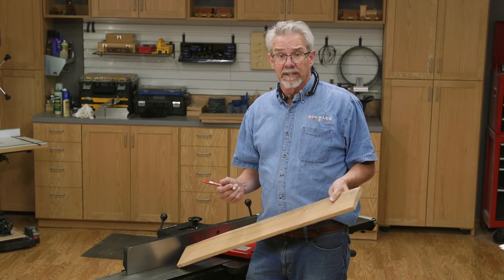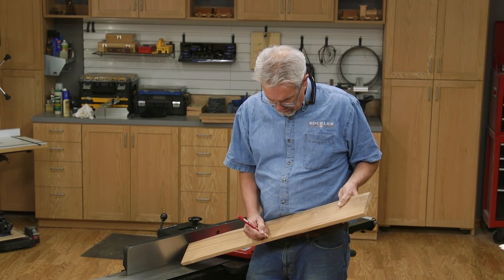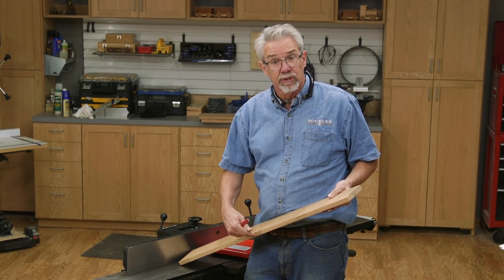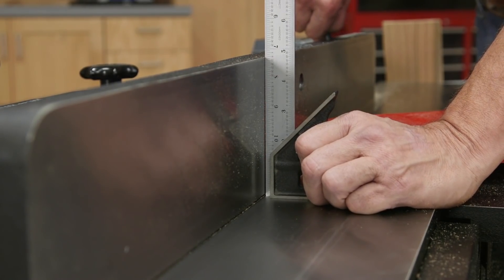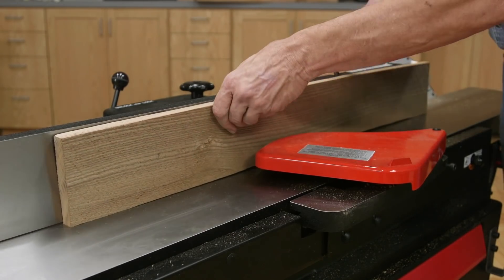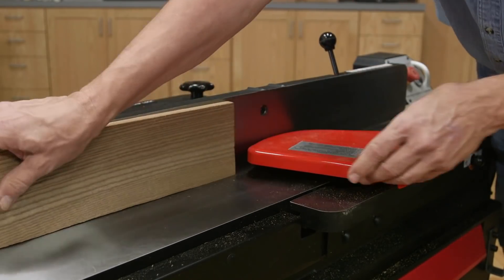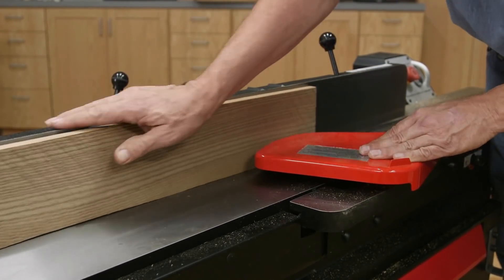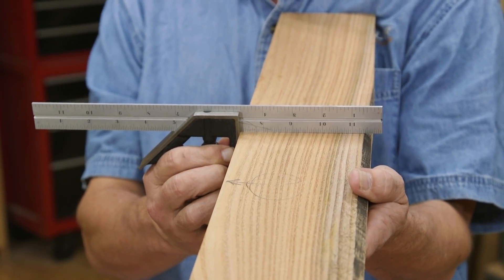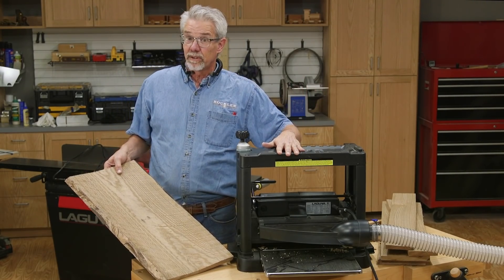With the face flattened, now mark this face and figure out which edge you're going to square up — I'm choosing this one. Check to make sure that your fence is perfectly square to the jointer's bed. Then, with the surfaced face of the board securely up against the fence, run the board across the cutter. When you have a clean edge, check to make sure it's square. I've prepared my stock and now we're ready to use the planer.